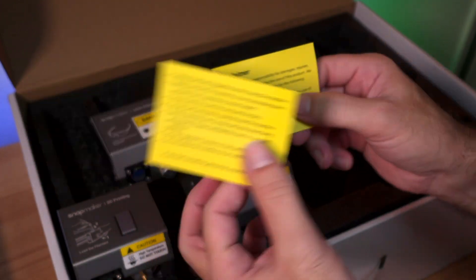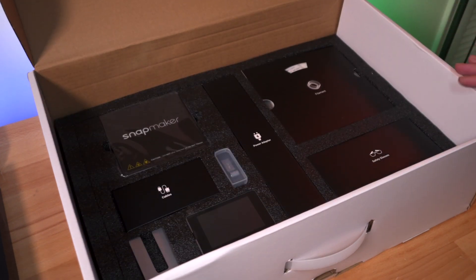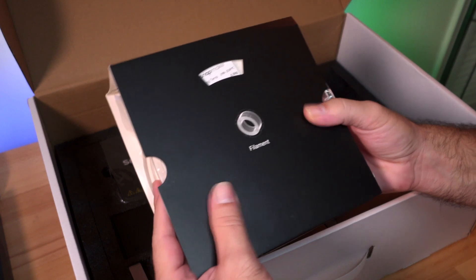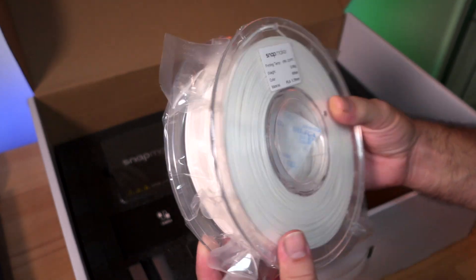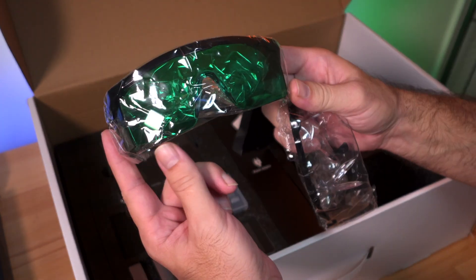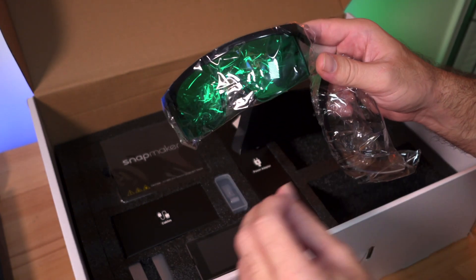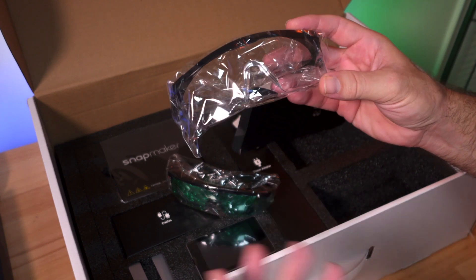That's our first layer — very impressive. Going deeper, everything is labeled and packaged very nicely. We get a full half-kilogram roll of Snap Maker branded white PLA filament with a clear spool, and a box containing two pairs of safety glasses: green ones for laser use and clear ones for CNC work. Definitely wear the laser glasses, as lasers can be dangerous for your eyes.